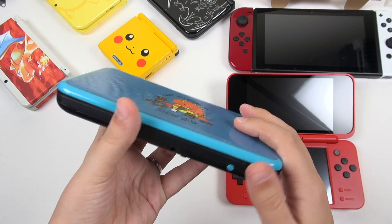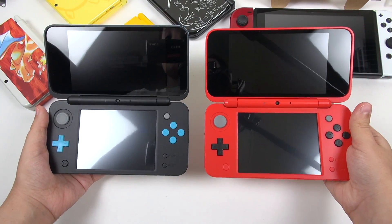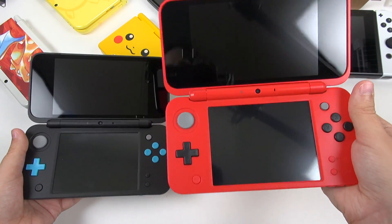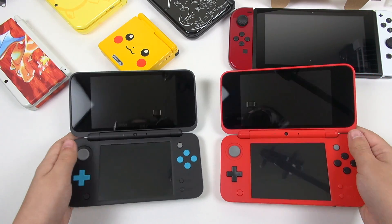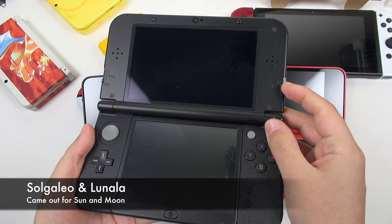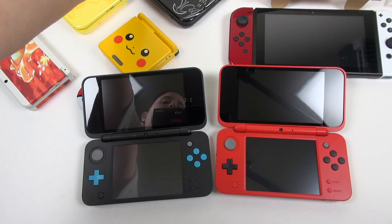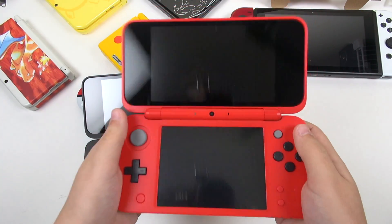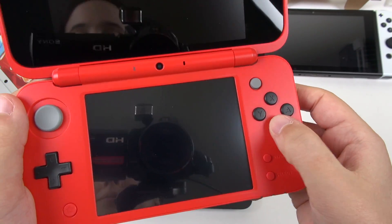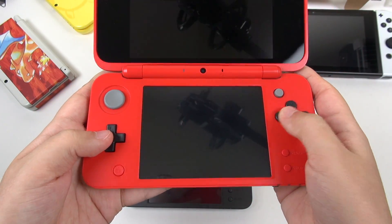Let's grab the 2DS XL — this is just the plain black one that came out first in the United States. Holding them side by side, these are definitely the same size unit, but at first glance this feels smaller somehow. They're both very very light and that is the appeal of the 2DS XL, at least to me. Now I love the 3DS XL, but it does feel quite top-heavy. Because they took out the 3D components, these are not as top-heavy and they feel a lot easier to hold in the hand. Everything feels really nice, everything has that Nintendo clicky feel to it.